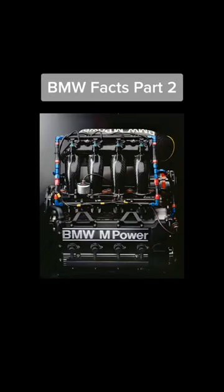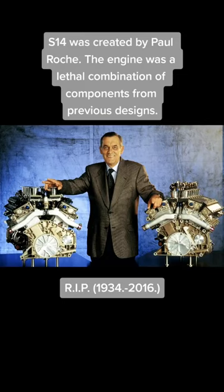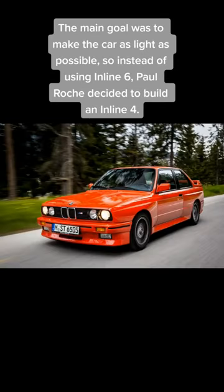BMW Facts Part 2: BMW S14 Engine. The S14 was created by Paul Roach. The engine was a lethal combination of components from previous designs. The main goal was to make the car as light as possible, so instead of using an Inline 6, Paul Roach decided to build an Inline 4.